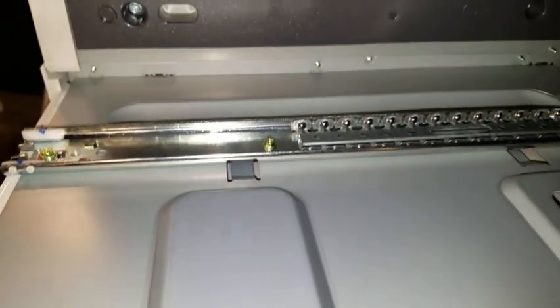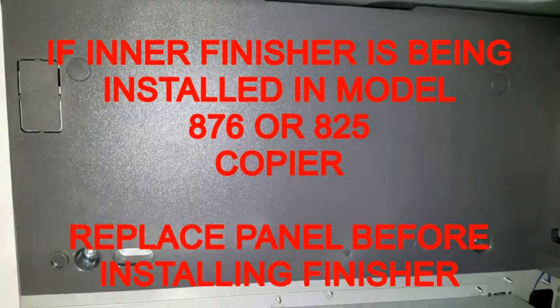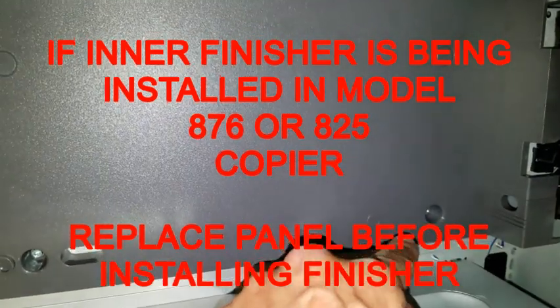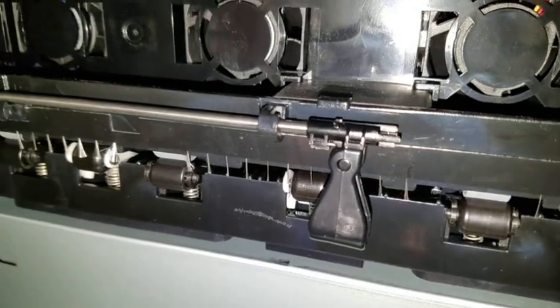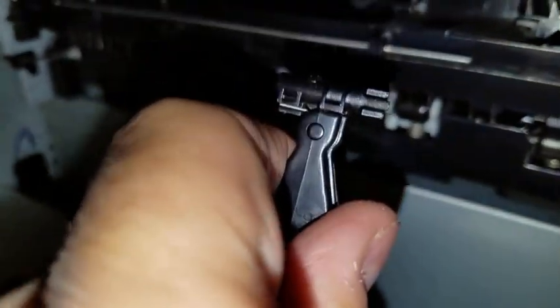If we are installing the inner finisher on either a model 876 or 825 copier, we will have to remove the gray panel on the inside of the machine by removing those screws. Before installing the finisher, you must also remove the hood from the bar located in the back of the copier. To remove the hood, simply pull the tab back with your finger and pull. The hood will then release.